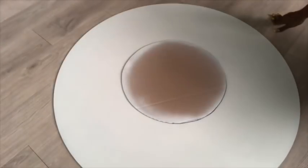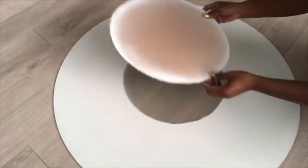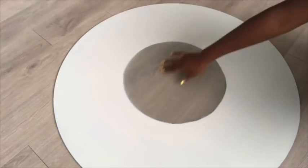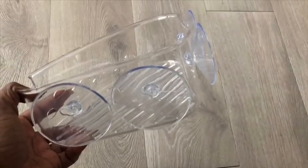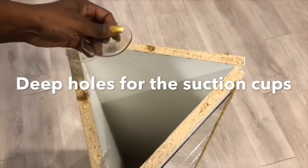I actually used the hot glue gun to glue it at the middle, and then I took it out and spray painted it white. Now I have the round shape that I want in the middle. To hold the glass on the base that I just made, I'm going to use suction cups that I got from a bathroom item from Walmart. I removed just the suction cups and then made deep grooves in the wood for the cups.